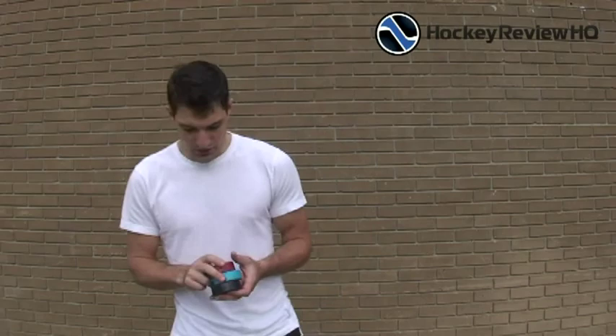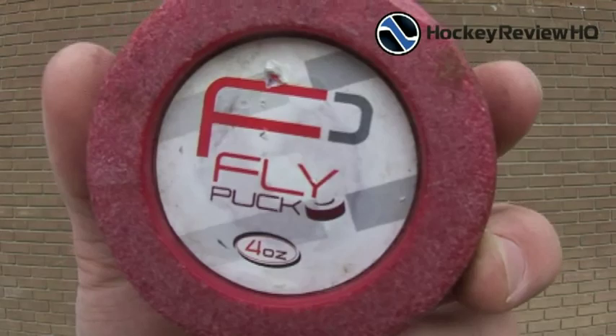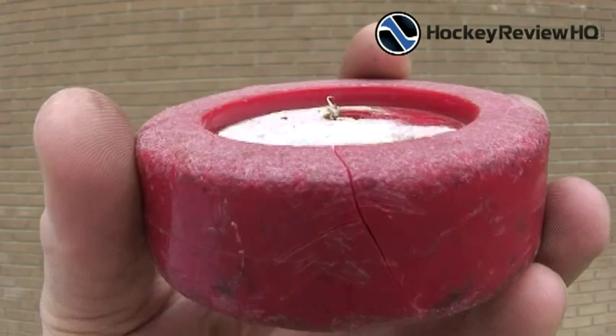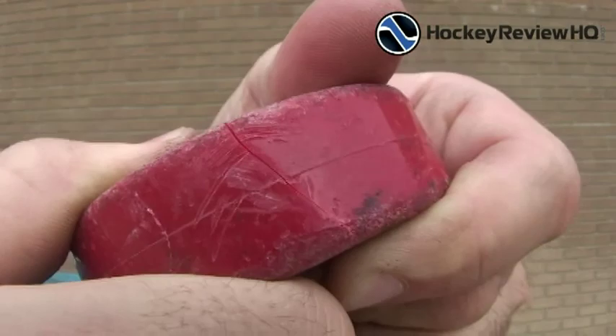Now that I've done a full review of the fly pucks I'll show you what they look like after testing. I've been testing them for about a week — a lot of stick handling, passing, and shooting, plus hitting the posts to simulate a real goal post. The four ounce is fairly scuffed up, still usable, but the sticker's worn out from being left in the rain. There's also a crack that happened when I hit the post — it doesn't look like it's going to hold up much longer.